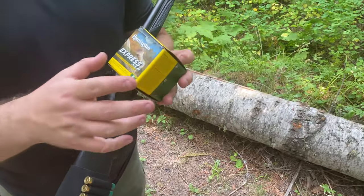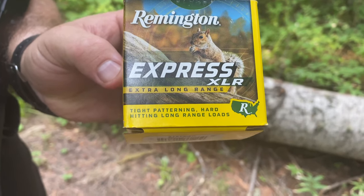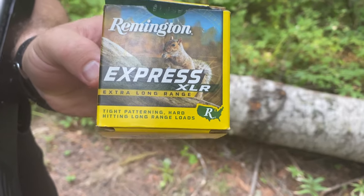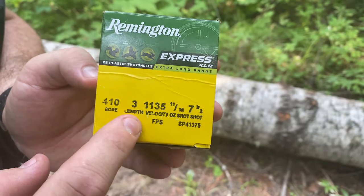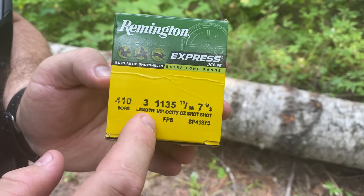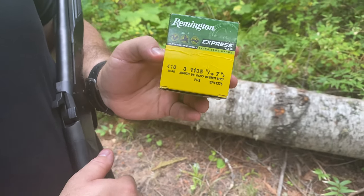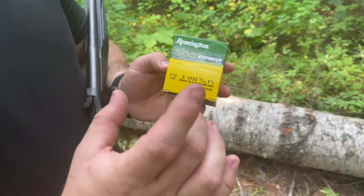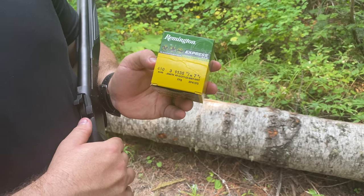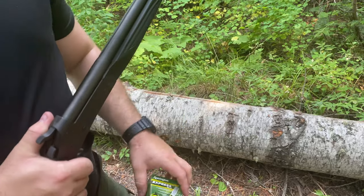The ammo I'm shooting in this review is the Remington Express XLR, which is supposed to be extreme long range shot shells, of course in 410. You can see it's 410, three inches in length, the shells going 1,135 feet per second. Depending on the choke you're choosing to use, you're going to be able to choke it down a little bit better or less depending on the choke you have in your gun.